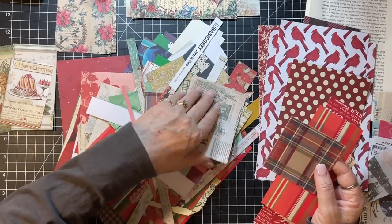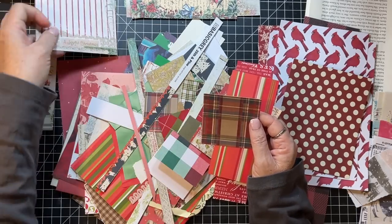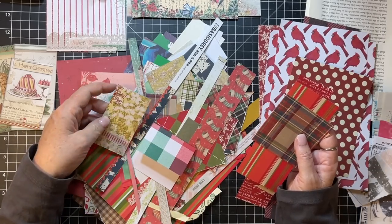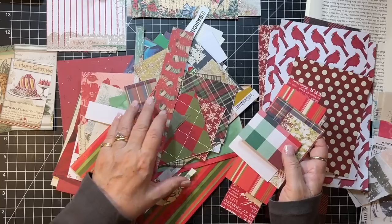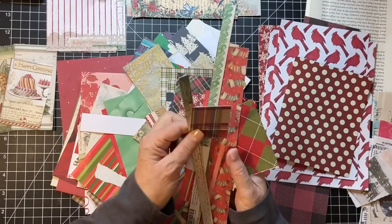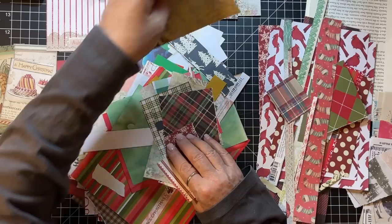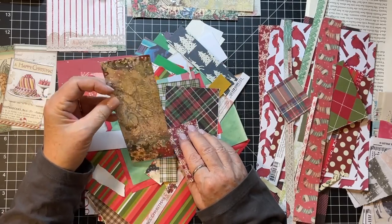If I'm not feeling it I'm not going to do it. This could be a good journal card right there. Okay, this could be a little tag. That's a good tag, that's a really good tag.